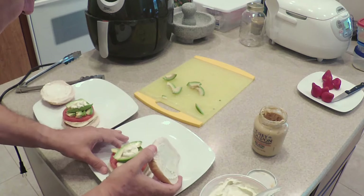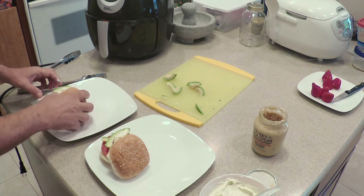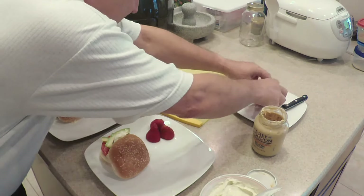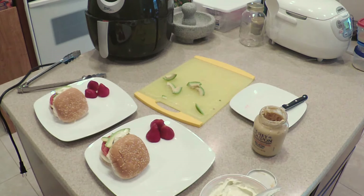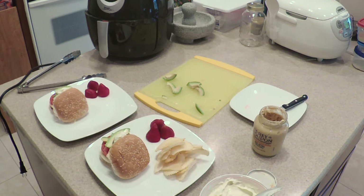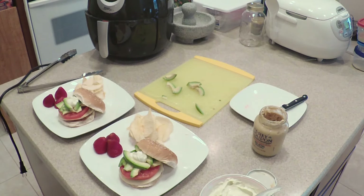And then we will set for delivery. We'll add some beautiful fresh-grown strawberries, and of course, what is lunch burgers without chips? Add that as well. And voilà — lunch is served! Bon appétit.